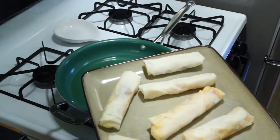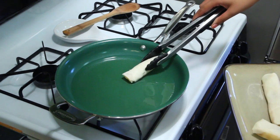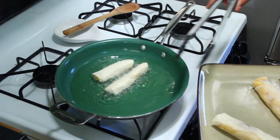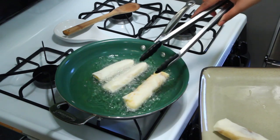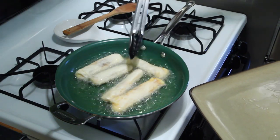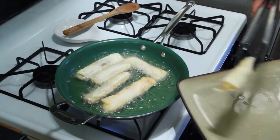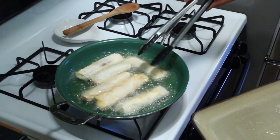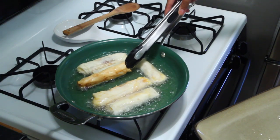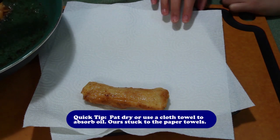Here are the turon all rolled up. Now we're going to fry them — make sure your oil is hot enough. I'm putting the turon in; you want the oil to bubble like that. It'll probably take about two minutes on one side and two minutes on the other. I like to check — we're almost there. See that color? That's really good; we just want it a little bit darker.